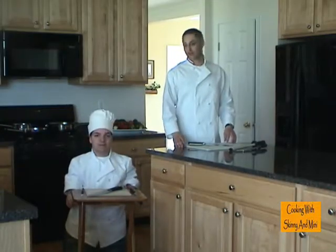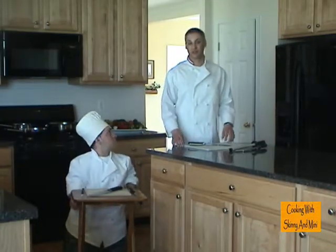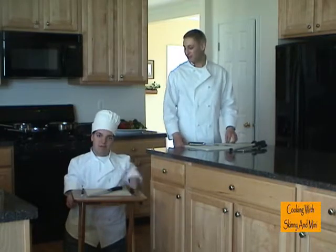That was learning how to use a knife. And this is Cooking with Skinny and Minnie. I'm Chef Doug. And I'm Chuck Love. Stay tuned for the next episode.